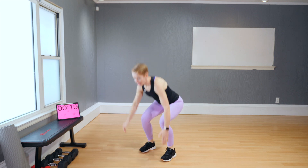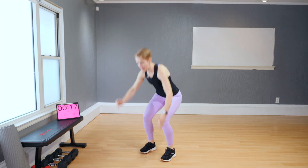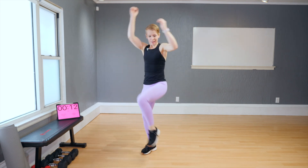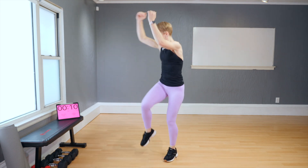Next one — low and twist. Low and twist. So you don't need to kick; instead, twist your body to the same side as the lifting leg.